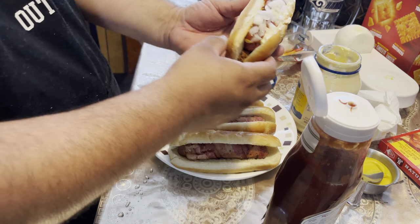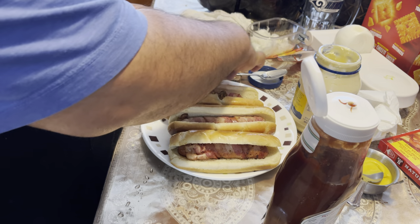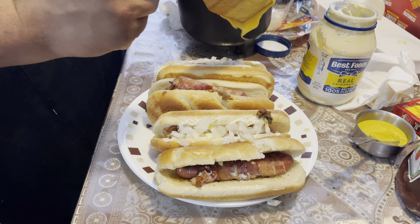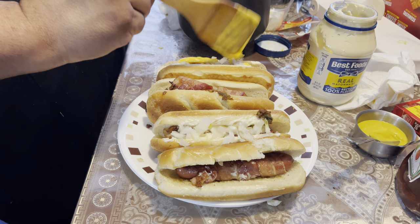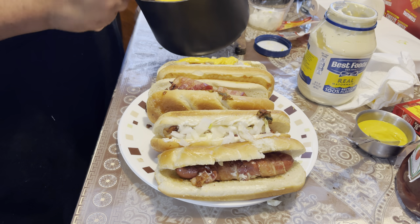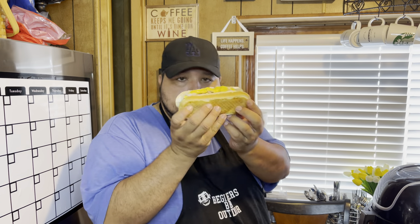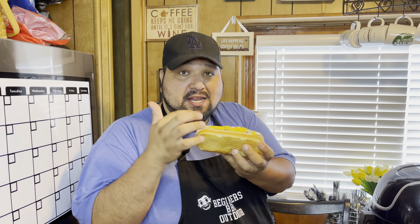Mexican style hot dog — just give it a try. All right guys, now that we're done, I am excited to try this because it looks good. I've been waiting for this all day. Without further ado, let's try it. And I added nacho cheese — extra.